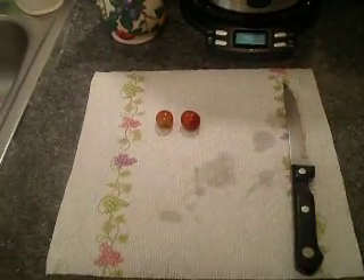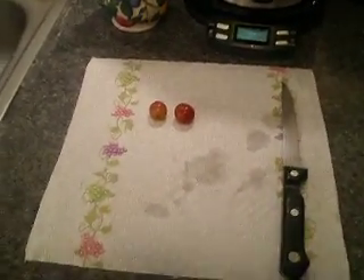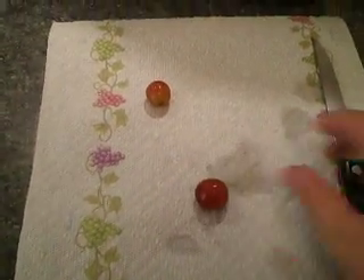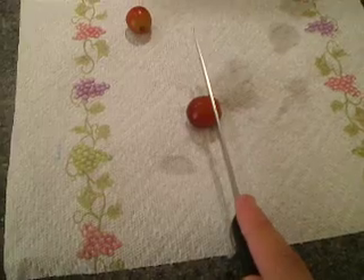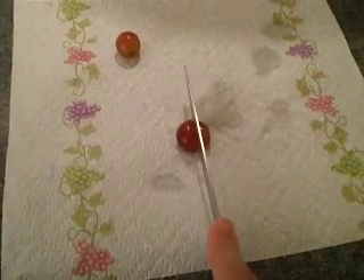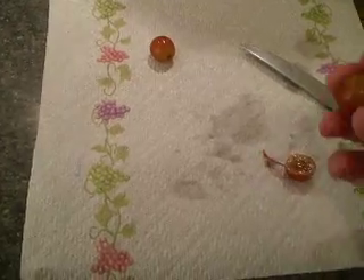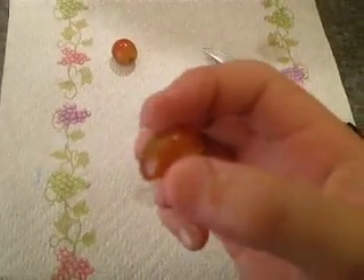Hi, we're going to be doing microwave grape plasma. Now, you take a grape, you cut it in half, like this. You throw away the half that looks like this, with that hole on top.